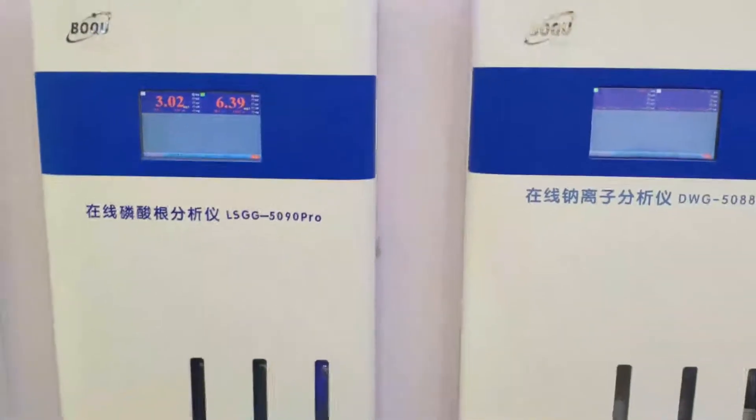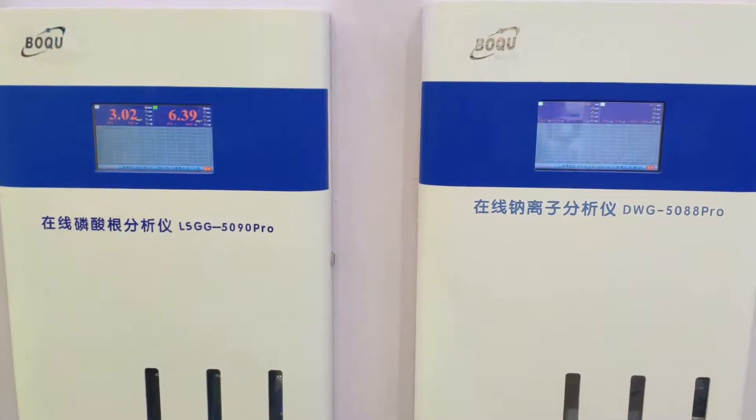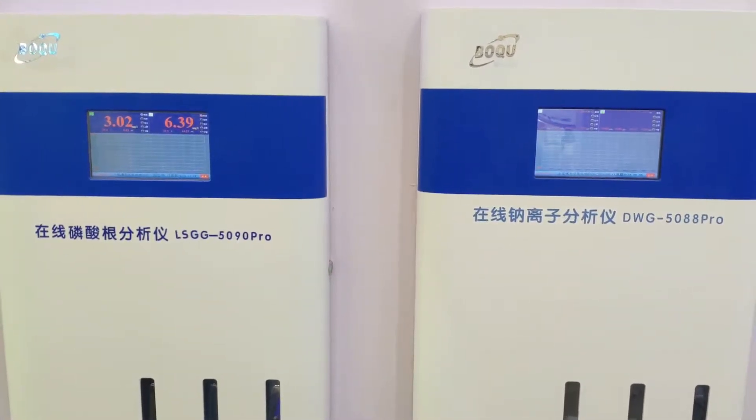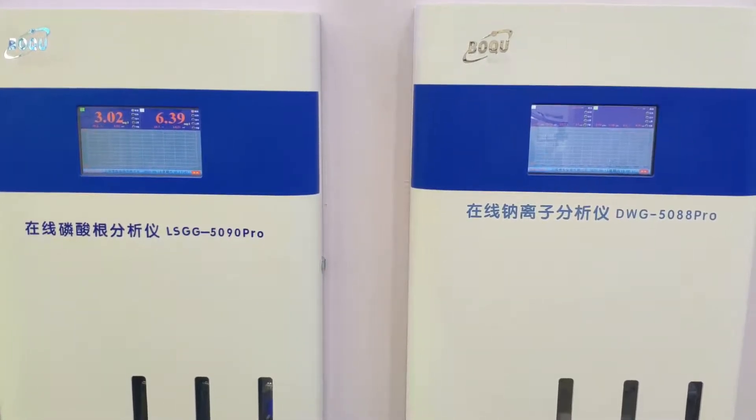Here is our lean bottle — a phosphorous, sodium, and silica analyzer, specially designed for use in power plants with the SWANS system.